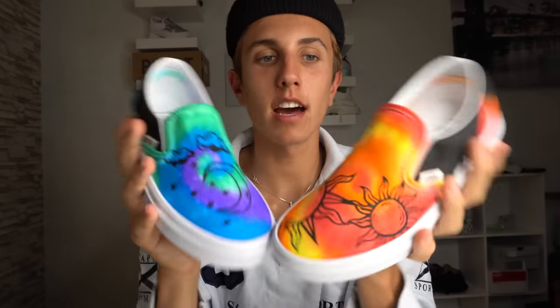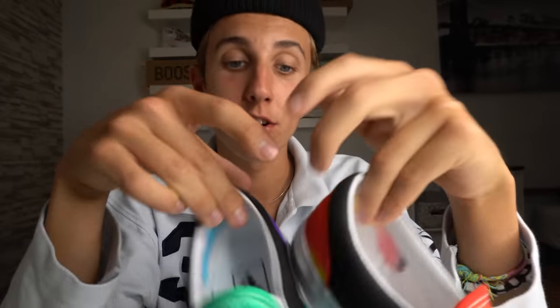This one's like suns and red, this one's like a moon and clouds and stars. Back, tabs, side — this is mostly like an experiment to see how these markers hold up on the shoe. You guys should try this on your own and take it to the next level.